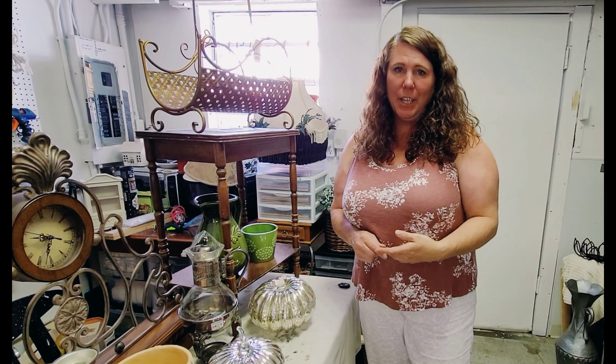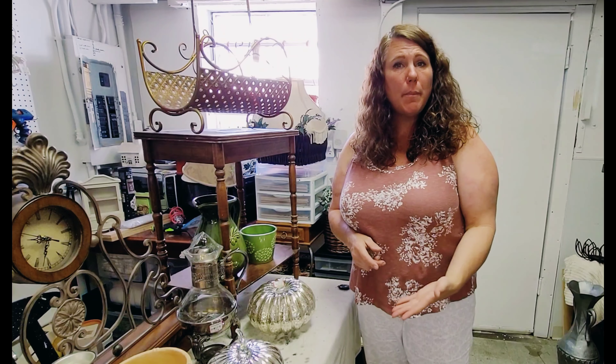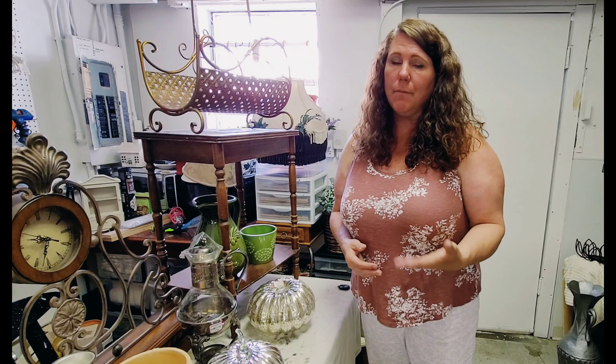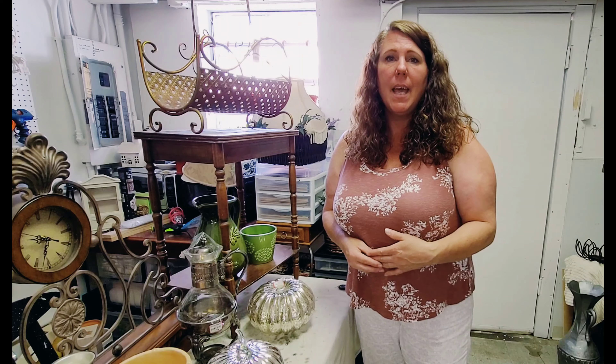Hey there, welcome back to my channel. For those of you who don't know me or if you've never been here before, welcome! My name is Rachel and I'm the owner and creator here at the Eclectic Cottage in Spokane, Washington. Happy Friday — hope you've had a great week and are looking forward to something fun over the weekend.